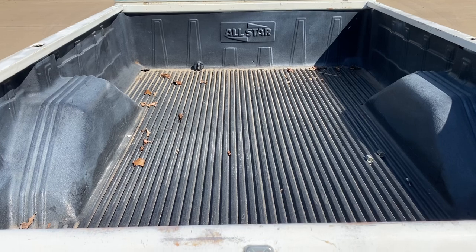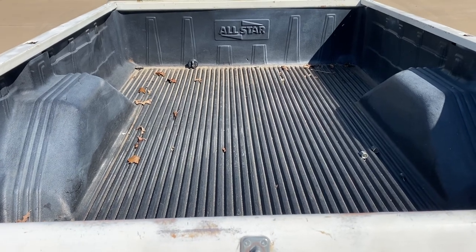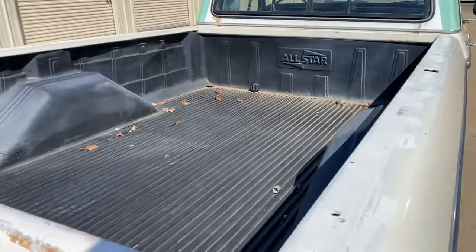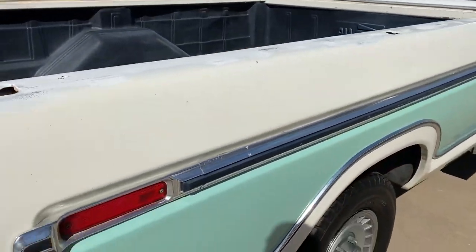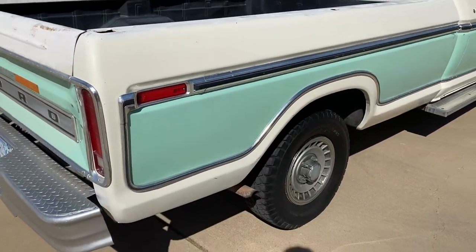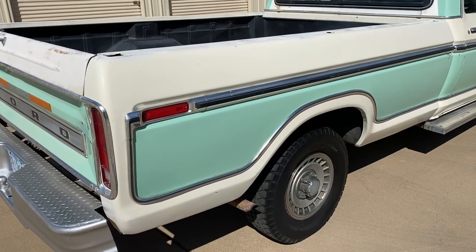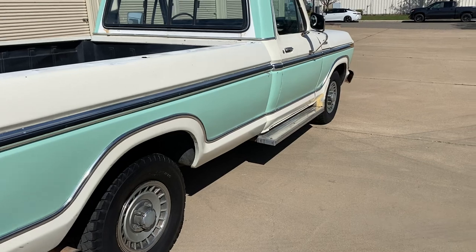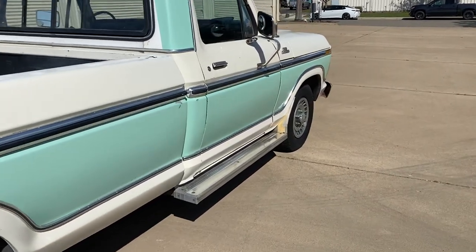Got a bed liner in the back. Probably hasn't been out in a long time, but I took some good pictures from underneath and it looks clean. I don't see any rust or holes or anything like that, so hopefully it's been well preserved.